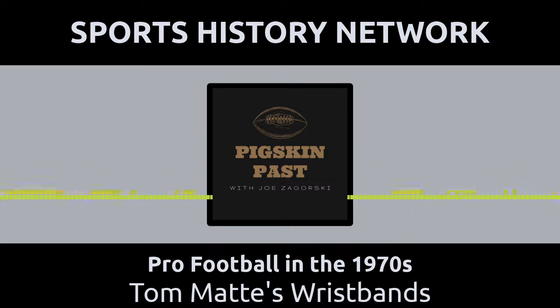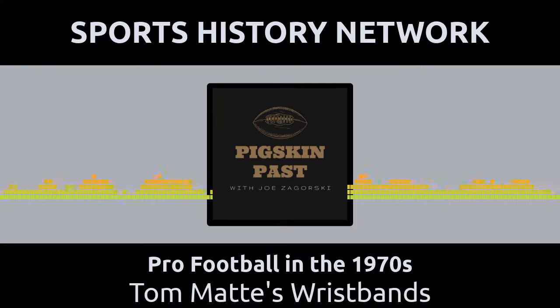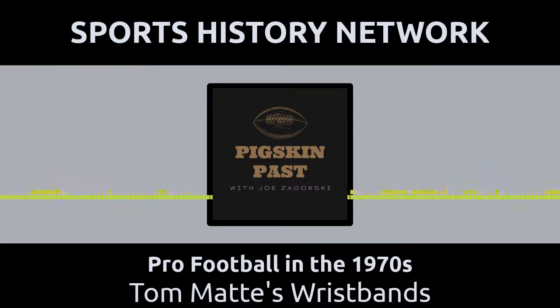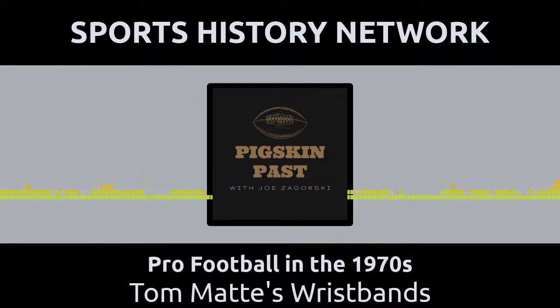We here at the Sports History Network proudly partner with 26 podcasts, all revolving around the history of sports. Many of our hosts were sports history authors way before they started their shows. We've got Joe Ziemba, host of When Football Was Football; Joe Zagurski, host of Pro Football in the 1970s; Mark Morthier, host of Yesterday Sports; Tommy Phillips, host of Lombardi Memories; and Scott Adamson, co-host of From the 55 Yard Line. All these authors have many books for you to choose from. Go to sportshistorynetwork.com/sportshistorybooks and pick up your copy today.